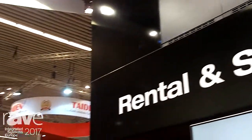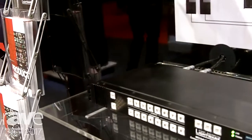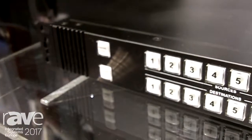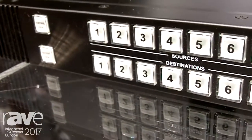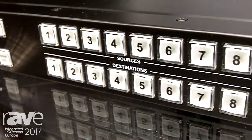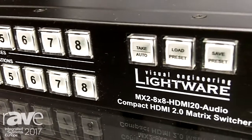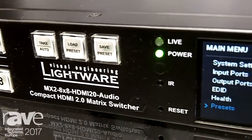My name is Dave Jones, I work for LightWare Visual Engineering and we're here at ISC 2017. The main focus of what we're exhibiting this year is based around HDMI 2.0. We've heard about 4K60 — it's been in the industry for a fair while — but many people can only transmit 4K60 with a subsampling of 420, which is half the bandwidth of the original spec. The product you're looking at now is an HDMI 2.0 matrix which transmits 4K60 444 on each port in and each port out.